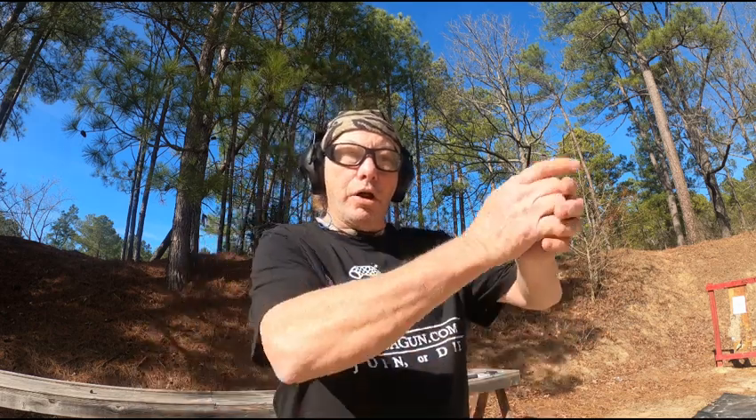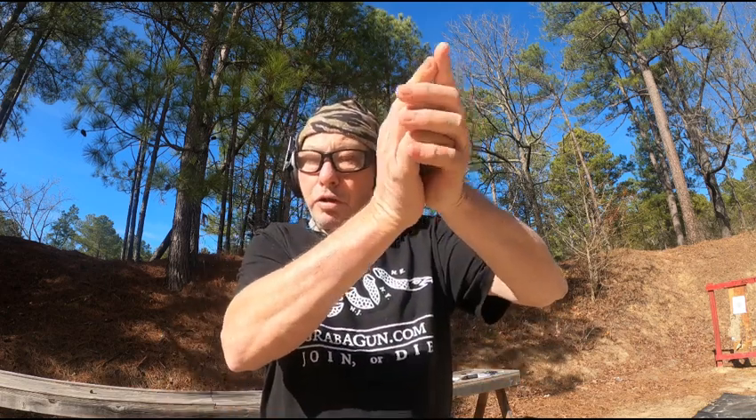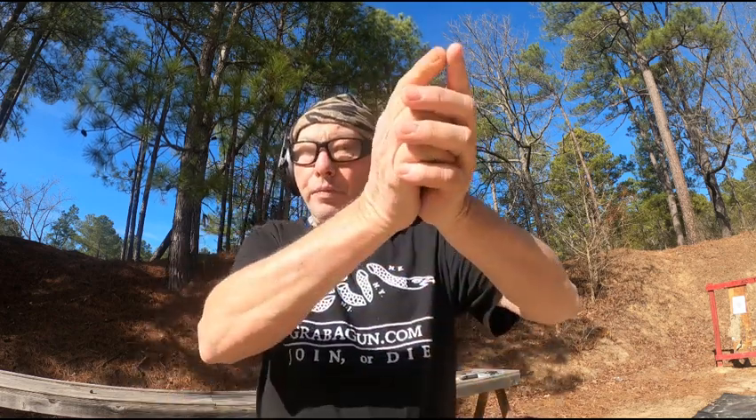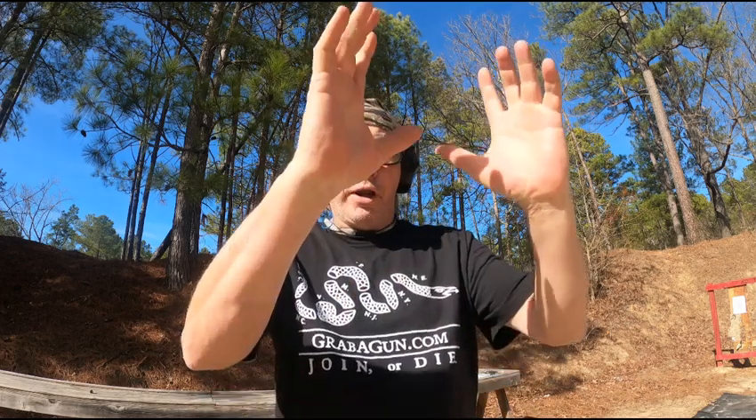Grip, support hand — I'm left eye dominant, so bringing it up to my position. Instead of moving my head, I'm gonna be taking the pistol to my sight picture already. Two styles: bring it up, or bring it up and move your head. To me, I already have a sight picture, so why move to adjust to my gun? I bring the muscle memory, bring the gun to the position.